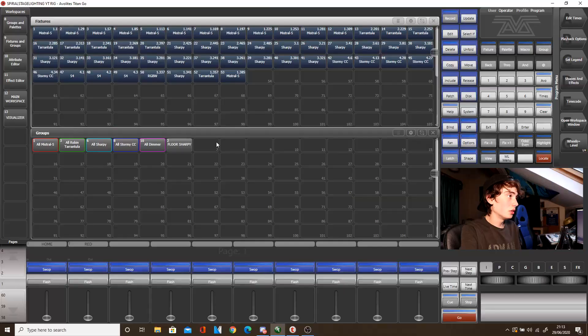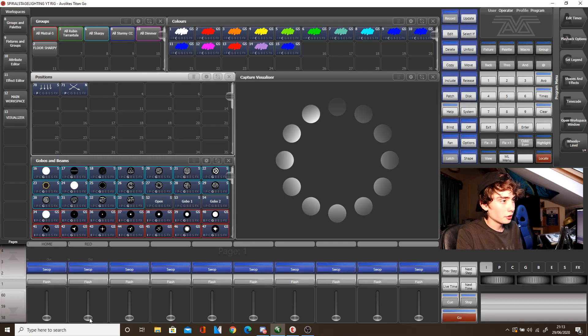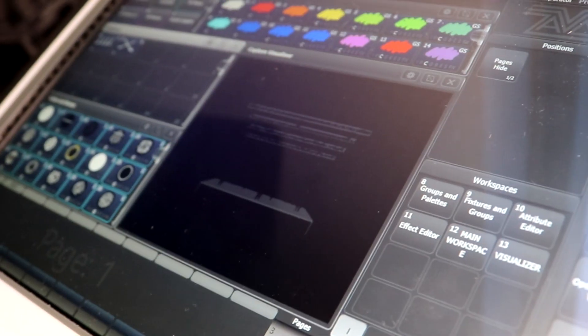Now it has loaded the show file. And if we fire a queue — a random queue, so let's say this red queue I created on the Quartz — what this will do is also fire the same queue on the Quartz. So the difference between Backup and Multi-User is that Backup is only an individual console: all consoles will be connected, but you can only control the rig with one console, which means if one console shuts down, the Backup console will automatically take over the show file and the rig. But with Multi-User, it's more of a collaboration type thing, which allows you to control the rig with multiple consoles running at once.